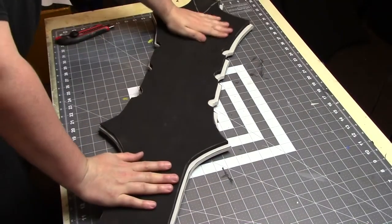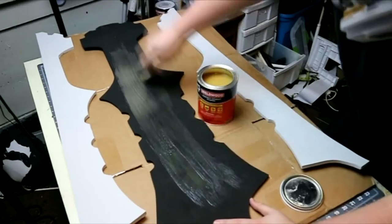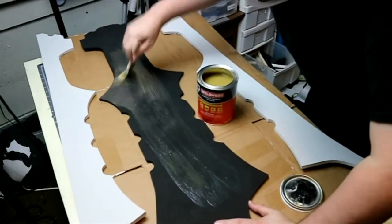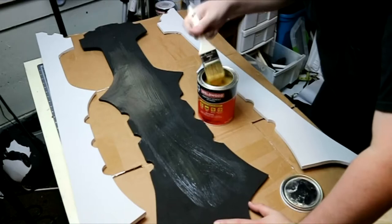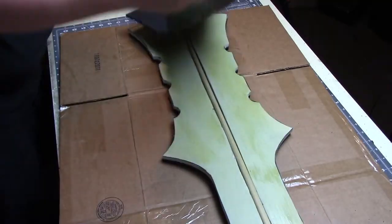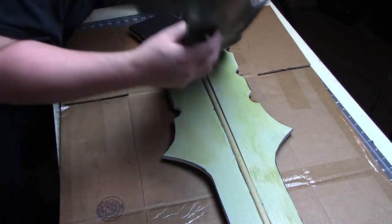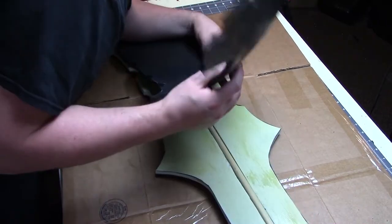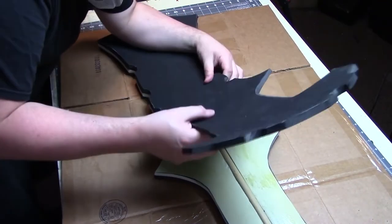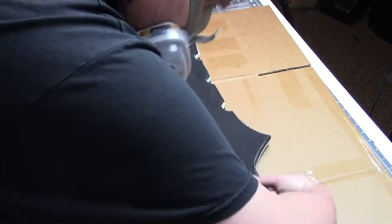I cut out two more body pieces from normal 10mm EVA foam, and here's how the layers fit together. To glue all the layers together, I use contact cement, brushed on with a cheap wide brush for fastest coverage, using two layers because the first layer always soaks into the foam. Then I put the pieces together. You can rough cut the two outer layers and line up the center layer to your outline, then cut the excess off. But I'm going to sand it anyway, so it's not a big deal. Just make sure the dowel can still fit in the channel.